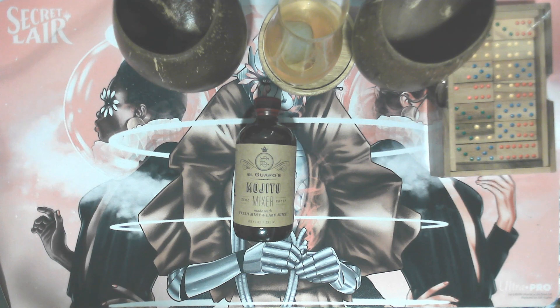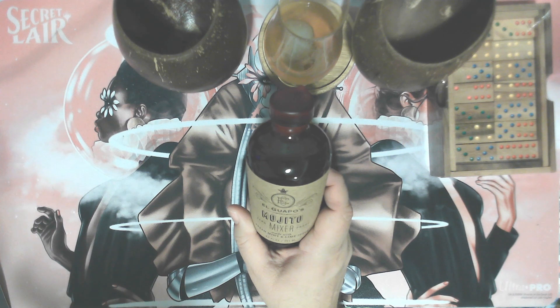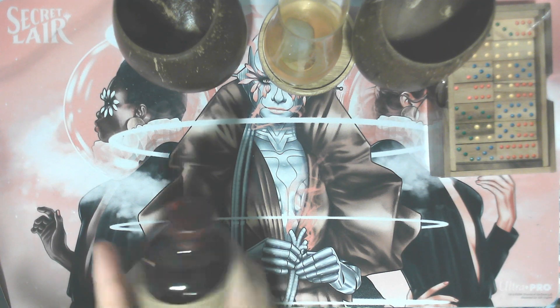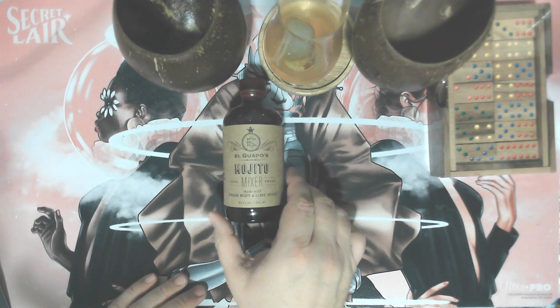The next thing in the box was a Mejito mixer from El Gapo. Zero proof mixer made with fresh mint and lime juice. So of course I'm going to have to make some Mejitos, and of course I'm going to have to drink them out of these two coconut cups. I'm looking forward to giving that a try.